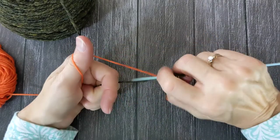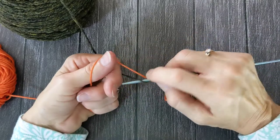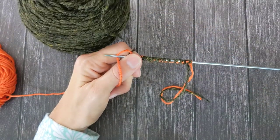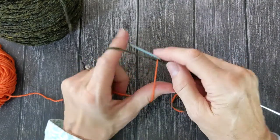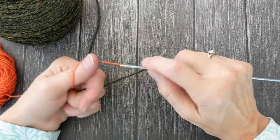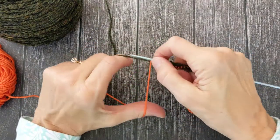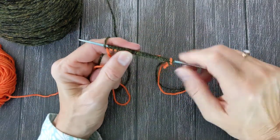Today I am casting on for a top-down sweater that I'll be knitting in the round. An issue I have frequently with top-down sweaters is that the neck is too wide — I like to have a tight-fitting neck. So when I do top-down sweaters I will often do a provisional cast-on so that I can pick up the neck stitches at the end, put the ribbing on, and make the neck as tight as I need it to be.